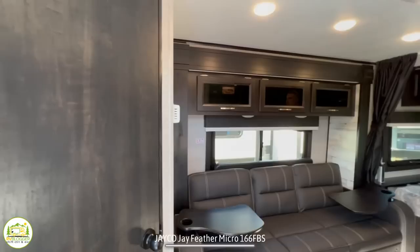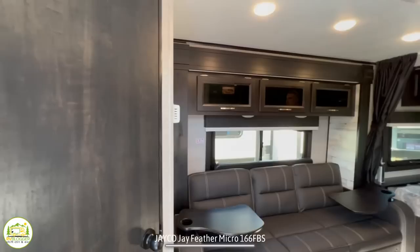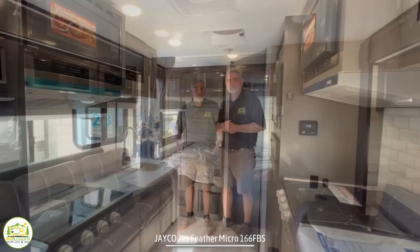When you first walk in this RV, you'll notice on the left-hand side you have the refrigerator located just inside the front door. Then you have the bathroom area, a beautiful living area, and the kitchen area right across.